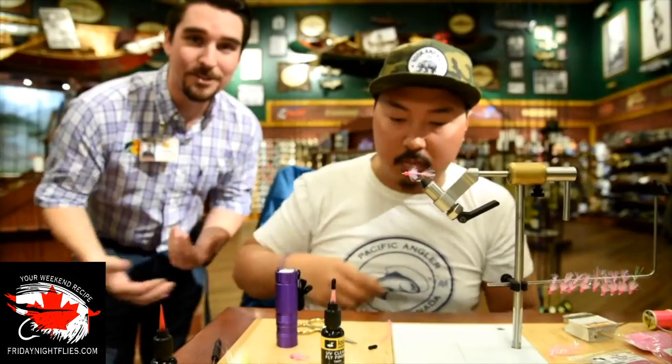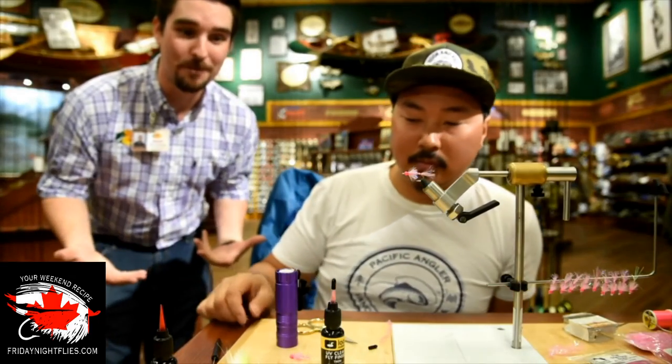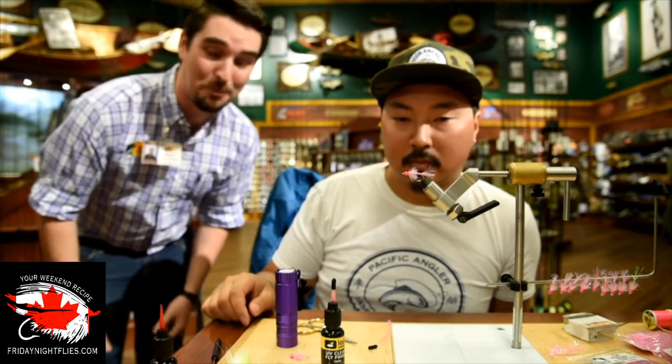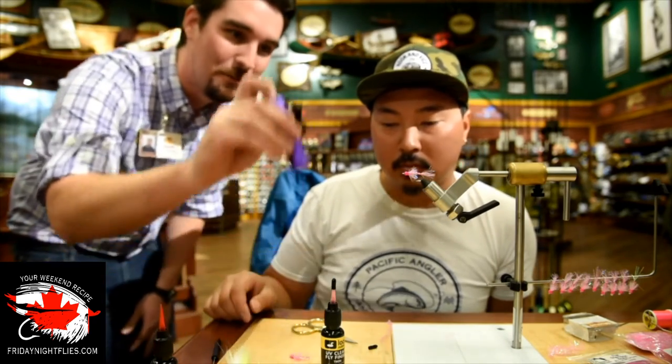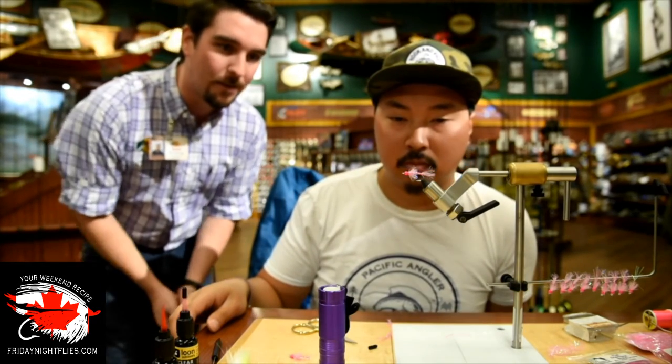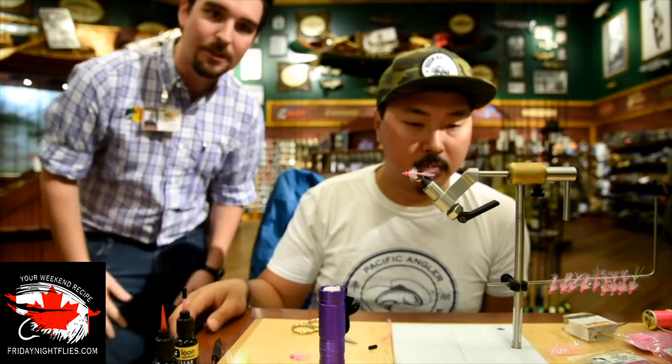Let's head on back up. Alright guys, there you have it — Jordan's first fly on Friday Night Flies. Hope you enjoyed. Give us some feedback, let us know what you think. Pretty deadly looking pattern, especially under that UV light — that thing glows like crazy. He's going to have another one, a saltwater fly this time, so let's get set up and we'll see you in the next one.